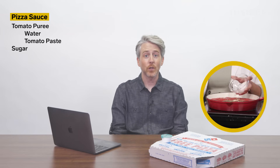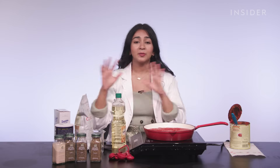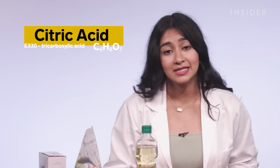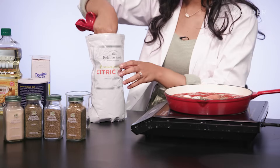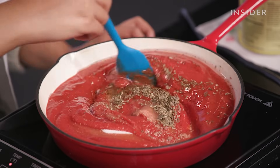Domino's Pizza Sauce contains tomato puree, which is water and tomato paste, sugar, salt, spices, garlic, soybean oil, and citric acid. From that group of ingredients, we don't really see anything surprising. The only chemical is citric acid, which is what gives citrus fruits their characteristic sour taste. As a food additive, it's the thing that makes sour candy like Warhead Sour, so it's probably a little more sour than you would expect.